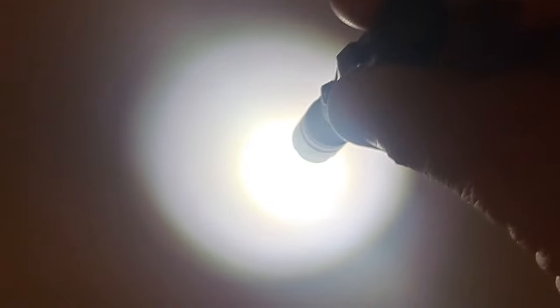Now going to medium — still a really nice transition from the hot spot outward, all due to the orange peel reflector. On medium, you're at 45 lumens, and medium will last about six hours on regular alkaline batteries — probably even longer on lithium. And then of course you have that low again, which is 1.5 lumens for 100 hours.